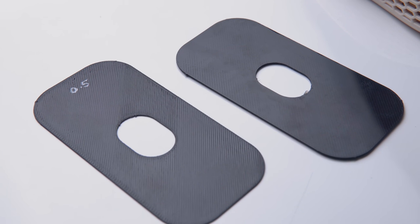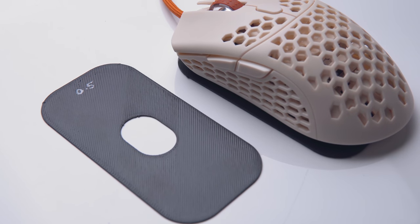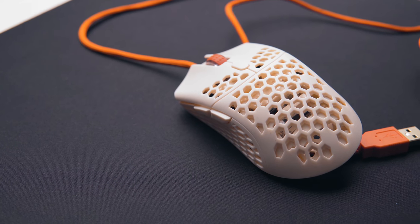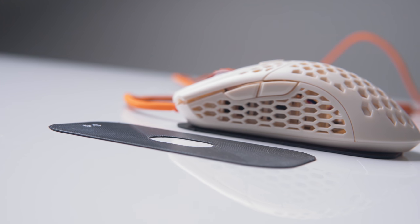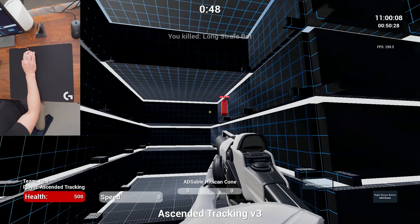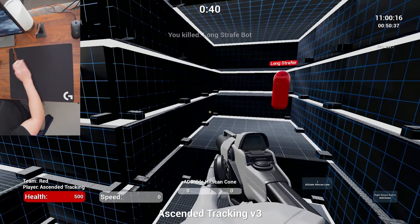To test liftoff distance I 3D printed plates that elevate the mouse by a small amount while leaving room for the sensor. The Ultralight 2's liftoff distance is actually on the higher end — I measured it between 1.0 and 1.5 millimeters, whereas most other mice I've tested are between 0.5 and 1.0 millimeters, and yes, that difference is noticeable. Liftoff distance is personal preference, but lower is generally preferred. The mouse feet are great — not the craziest glide I've felt, but that's a good thing given how light the mouse is. Very smooth, just not slippery.